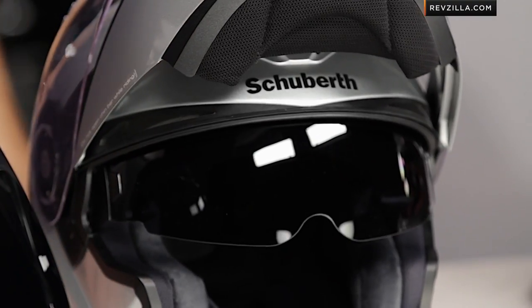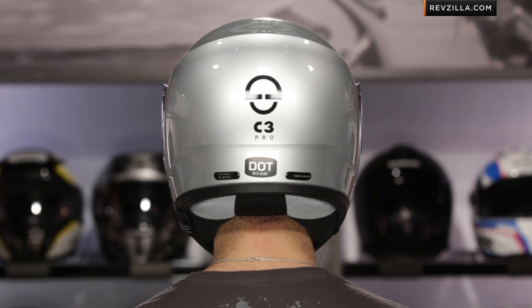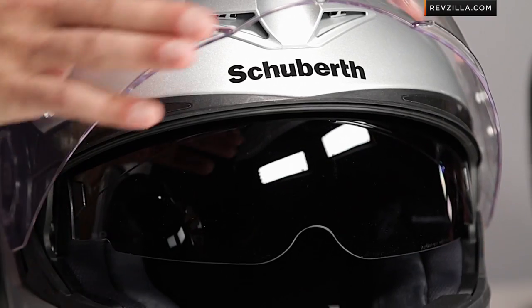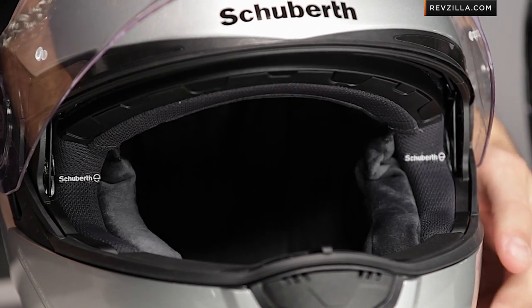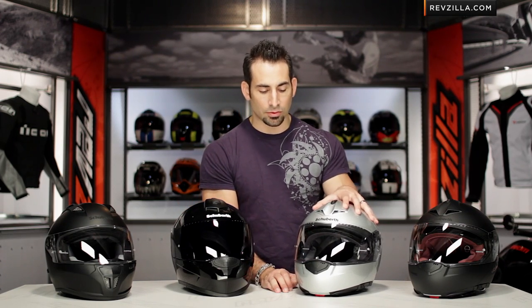The C3 Pro is the juggernaut of the modular market. It stands on the shoulders of the C3, which was widely considered to be the best modular available until this helmet came out. Improved ventilation, improved fit scheme — it now has a spoiler on the side, so it's going to work a little bit better in three-quarter or more aggressive, sporty riding positions. A Pinlock lens comes stock in the box, and the drop-down sun visor is anti-scratch and optically correct, allowing you to not have to carry a second shield.